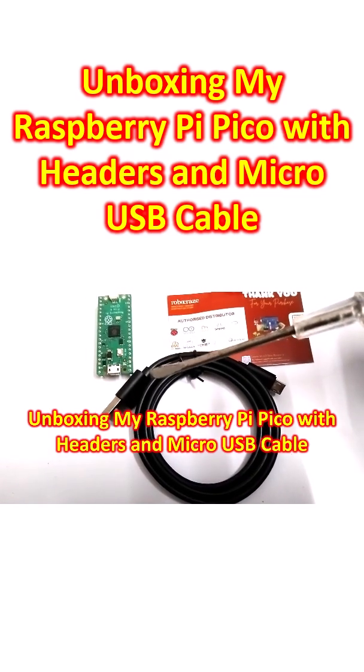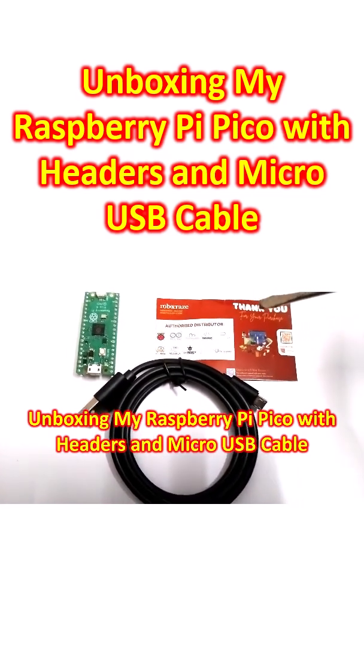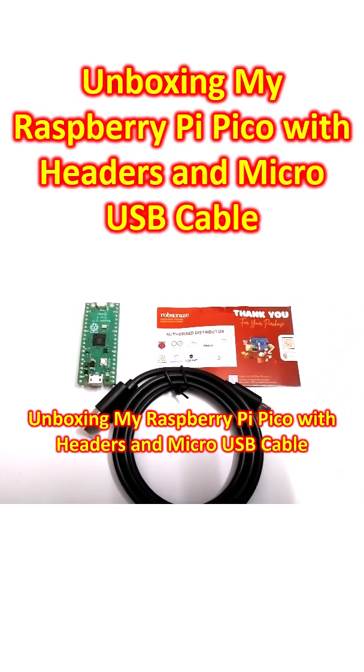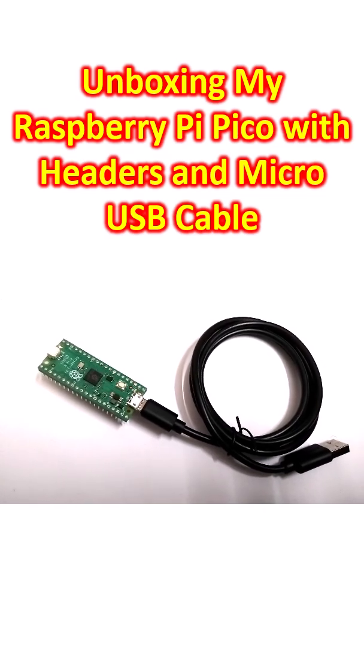The other plug is just standard USB. This came along with the board and it is from the authorized distributor in this region, Robocraze. I inserted the micro USB cable into the socket just to see that it fits well.